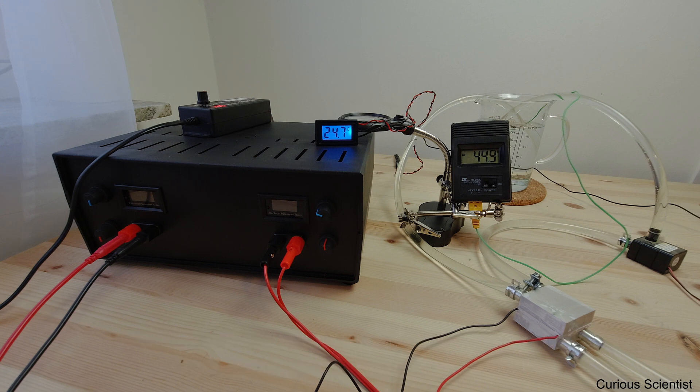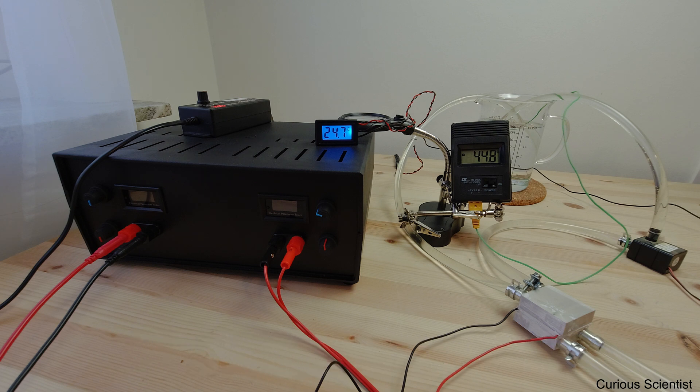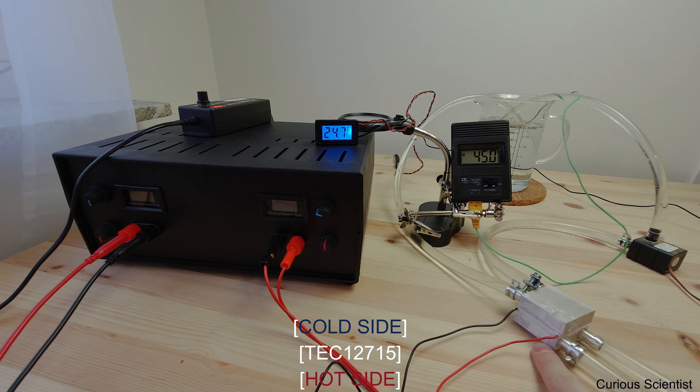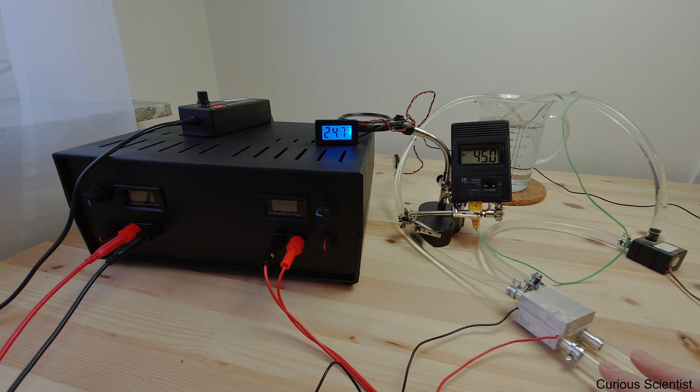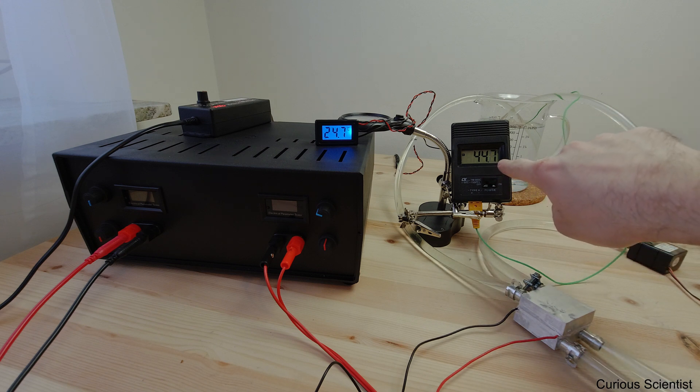This is basically the temperature of the water which is exiting on the hot side of the Peltier down here. Let's go to this metal block. This is basically two 4x4 cm aluminum blocks, and in between these blocks there is a TEC 12-7-15 Peltier cooler. The cold side is up here and the hot side is down here, which will be cooled by a computer water cooler system. The hot side will go through this jug here — you can see this is the temperature of the water in the jug.